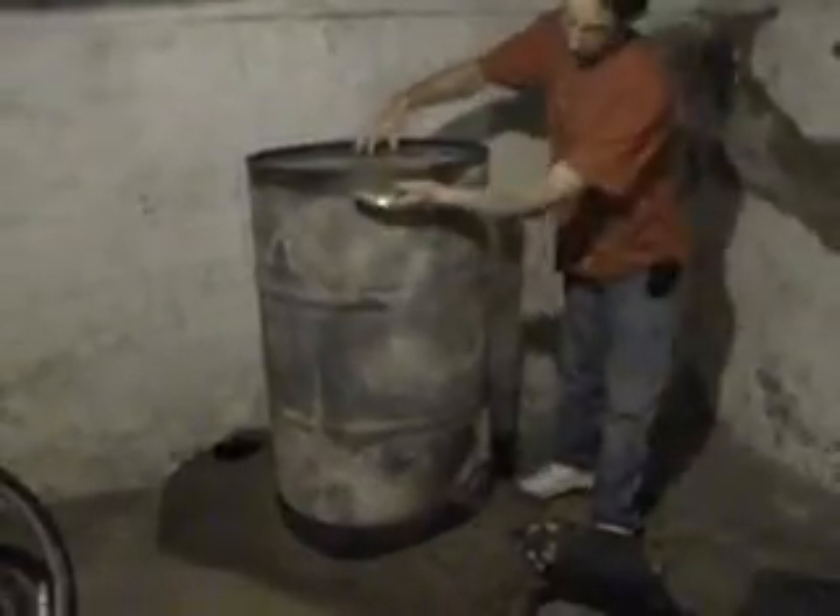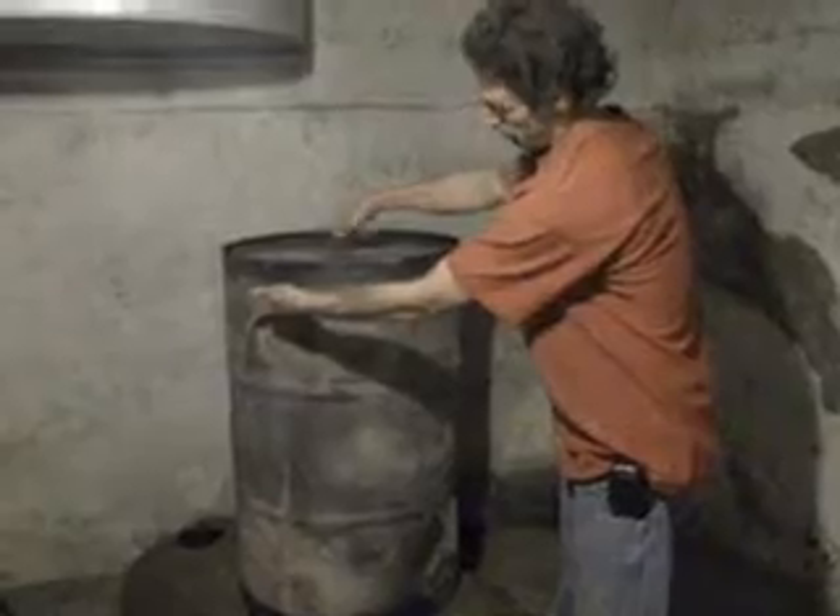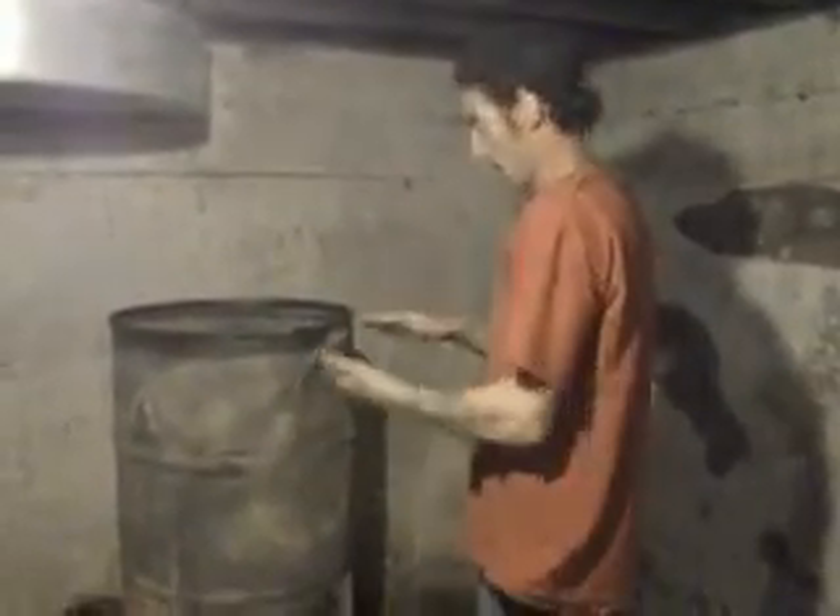The barrel goes right on top, with the middle chimney pipe coming up. They normally recommend about an inch and a half to two inches of clearance between the top of the pipe and the lid of the can. Mine is currently about three inches — I'll test that and see how it works. If I don't like it, I can take the barrel off and adjust the pipe height. The distance changes the rate of how fast everything gets hot: one way gets hotter faster but not as hot overall; the other gets hotter but takes longer.